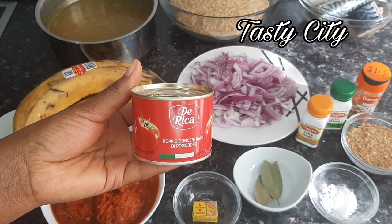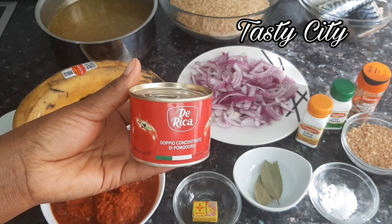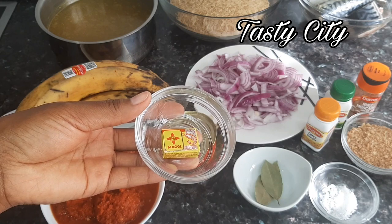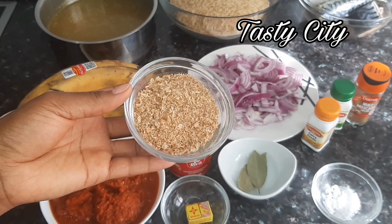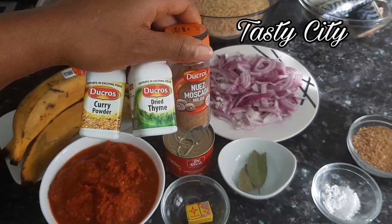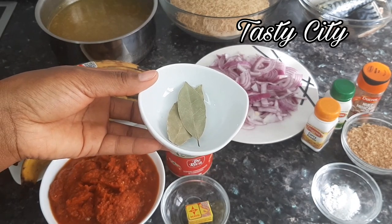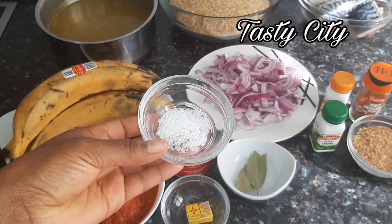Next I have my Derica tomato paste — you may use any brand of your choice — my sliced onions, my shrimp seasoning or Maggi, crayfish, some crayfish powder, and to season I'll be using curry powder, thyme, nutmeg, some bay leaves, and lastly some salt to taste. So let's get cooking.